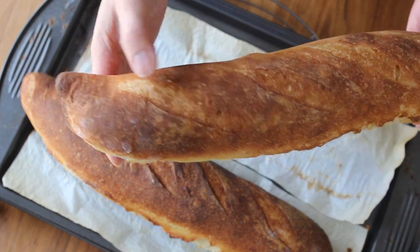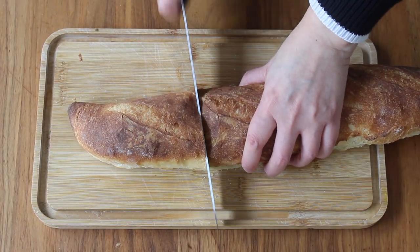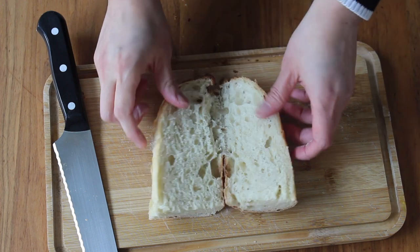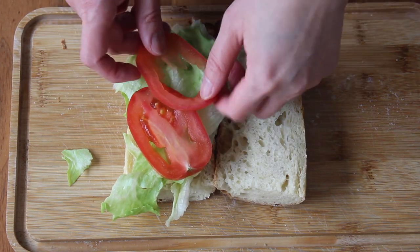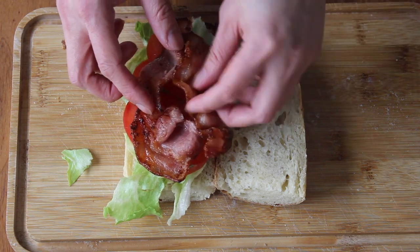Eat it as is, with some butter or jam, or make your favorite sandwich. Mine is the classic BLT — bacon, lettuce, and tomato with tons of mayo. This bread is so good that any filling would be amazing between it. Try it today, you won't be disappointed.